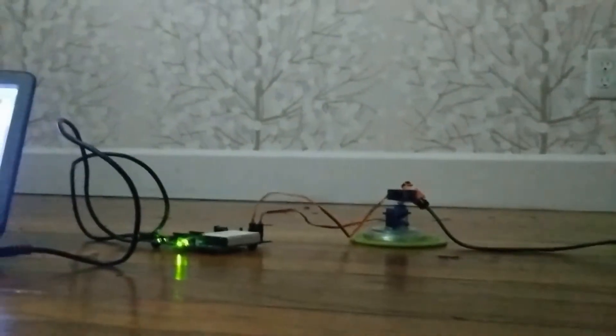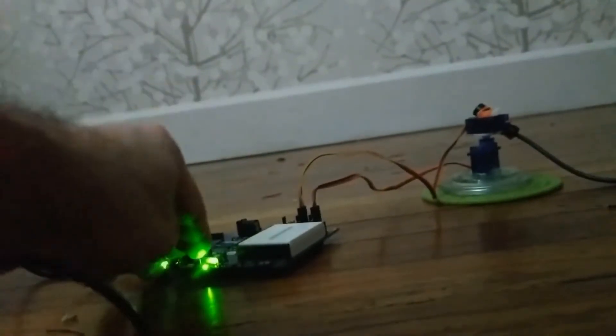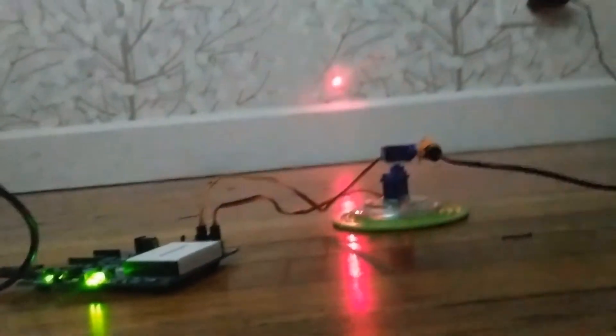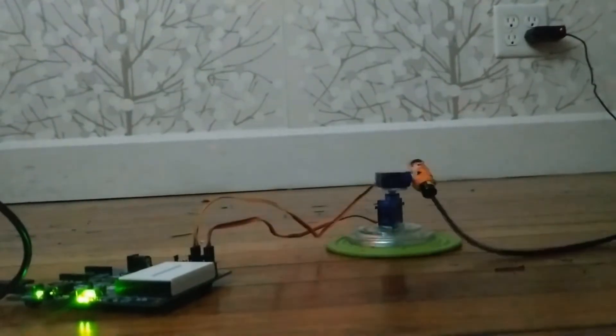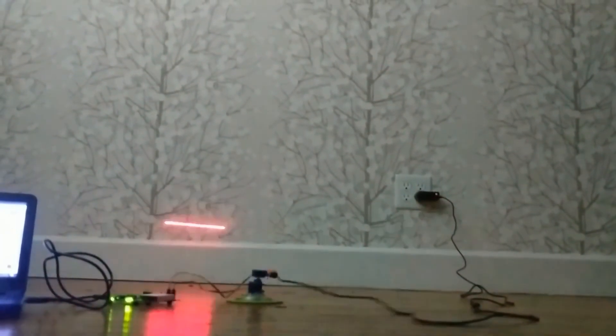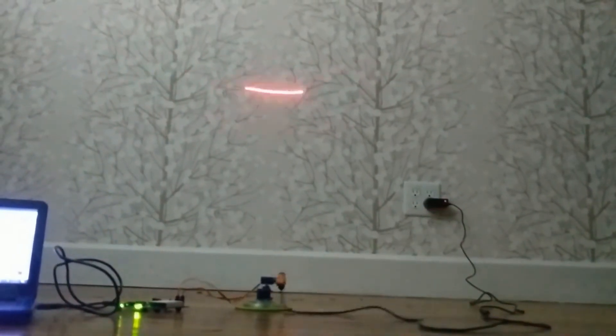Now if I go over here where I have the laser set up, you can see the beam is shining up here. If I go ahead and flip this switch to power the servo, you can see it starts to work. I need to get the angle right. Very cool.